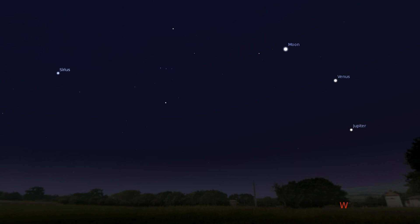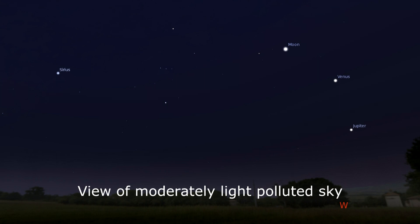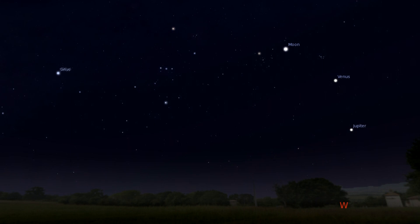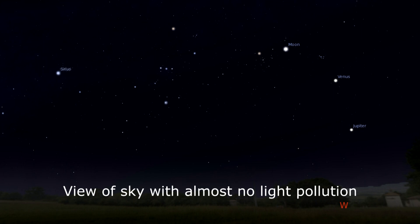Now, if you only plan to look at bright objects like planets or the moon or other bright objects in the sky, or are good at estimating where to point the Red Dot Finder in between 2nd and 3rd magnitude stars, that may not be a problem for you. Or perhaps you do live in an area where the skies really get dark and you can see those 5th and 6th magnitude stars. In those cases, a Red Dot Finder may be just fine.